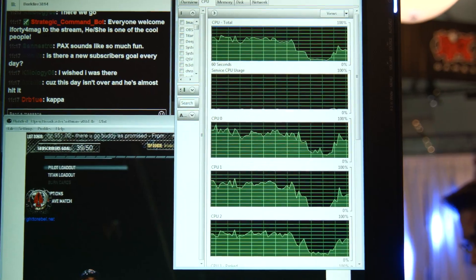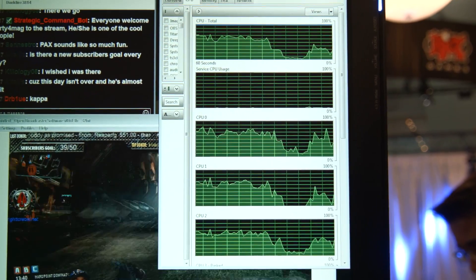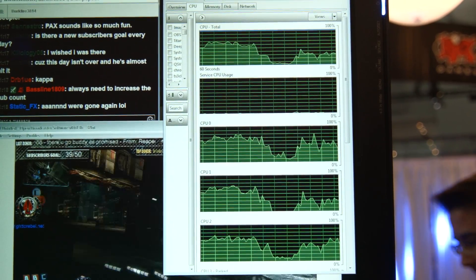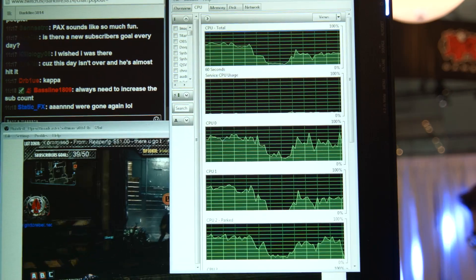My other favorite thing, other than just the performance increases, is the fact that anyone with an Intel processor that has Quick Sync right now is able to use this. This isn't like a future thing that only people buying future CPUs are going to be able to get. This is anyone that has a processor that can run Quick Sync — it's a nice value-add for those of you that already own the product, and I really like seeing companies do that.